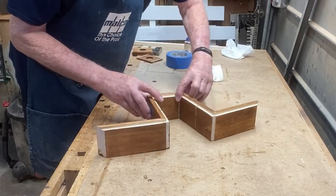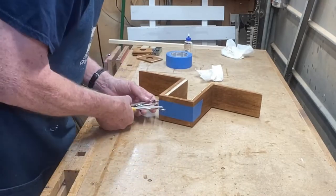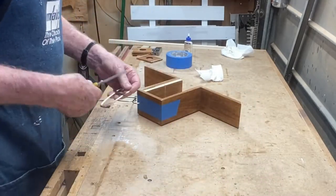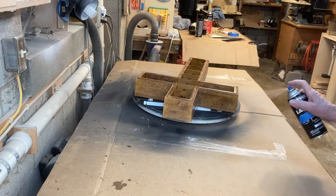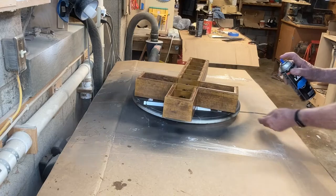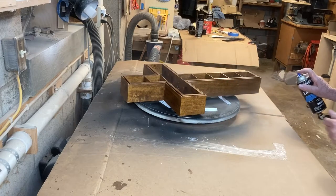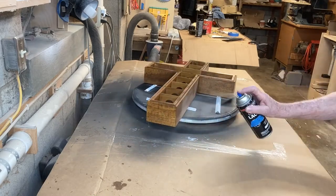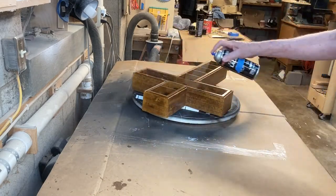It's just rinse and repeat for the small section. For the clear coat on this project, I use a semi-gloss lacquer in a rattle can. This is really easy to apply — I put four coats on. This turntable makes it really easy for small projects.